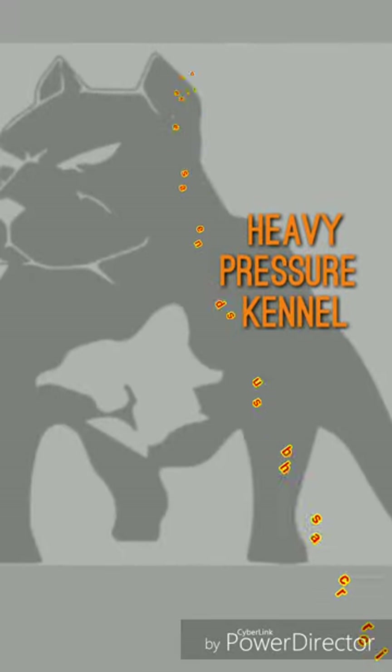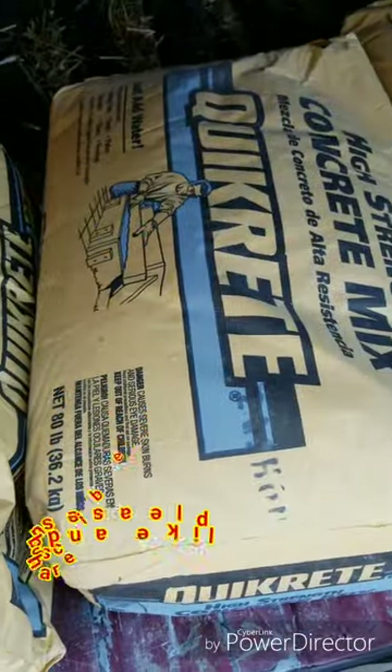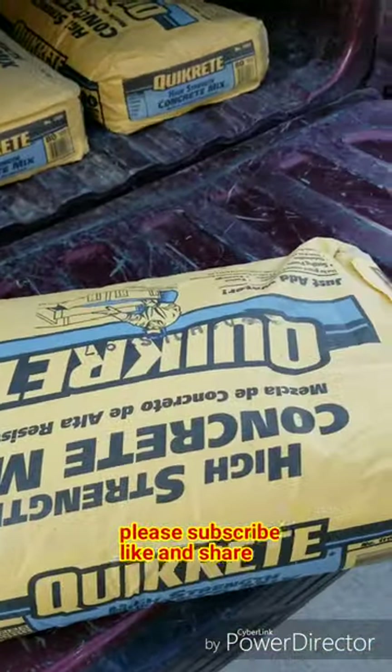How y'all doing today? Today is a video about my new kennel setup. I'd like to thank my subscribers — moving in the right direction, going up the right way I need to be going.